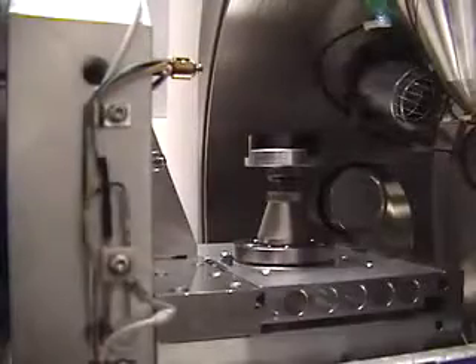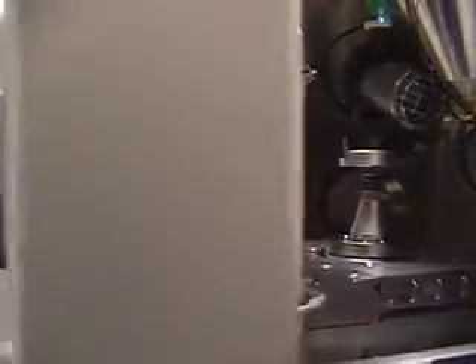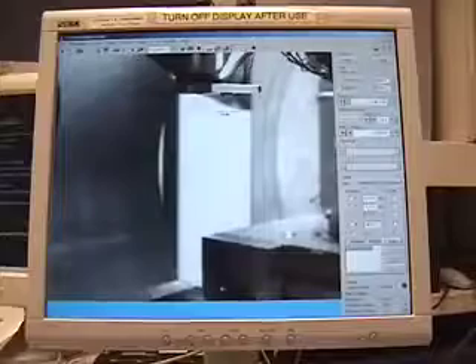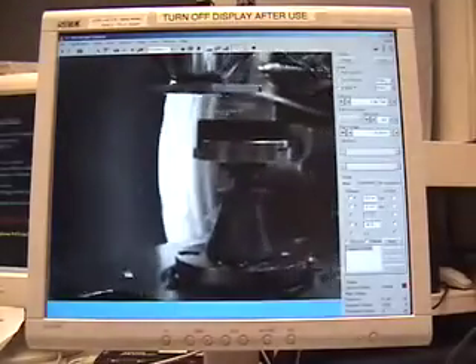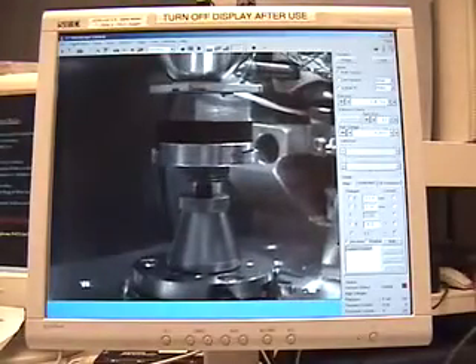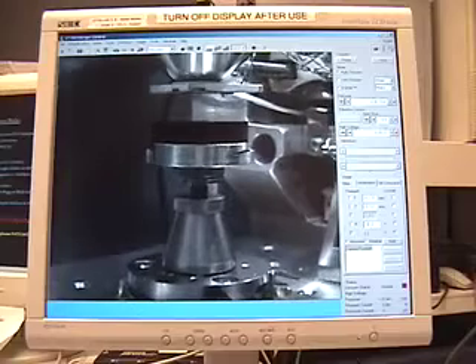Watch the specimen pass under the backscatter detector as the specimen door is closed. It is also a good idea to use the television camera inside the specimen chamber to make sure that there are no obstructions when you close the door.